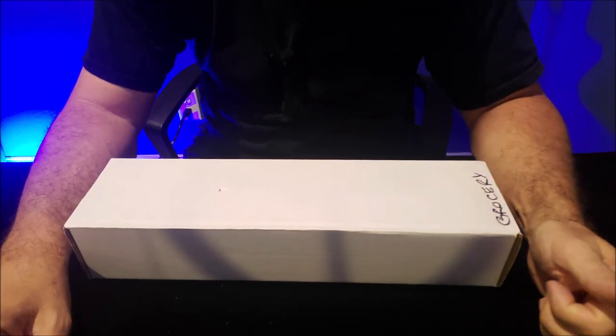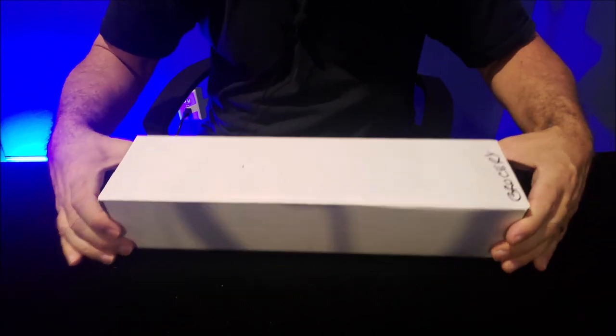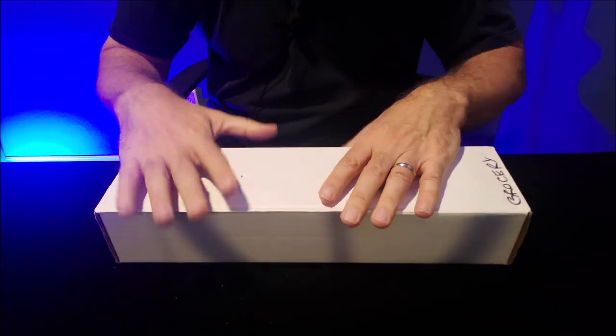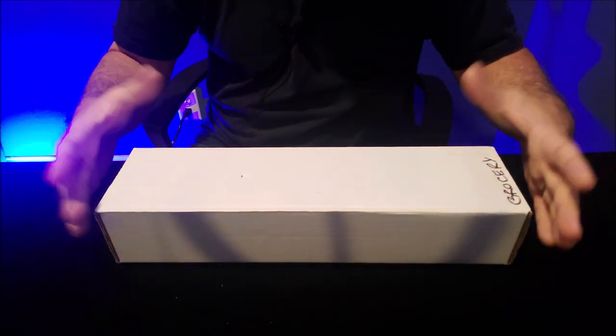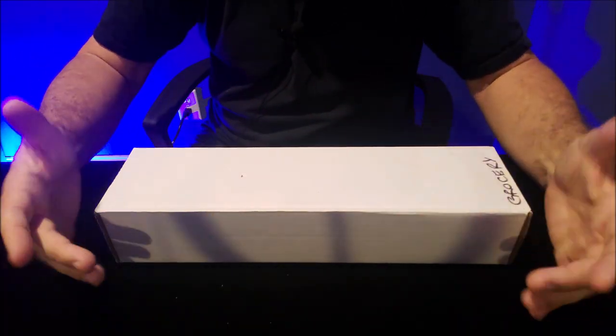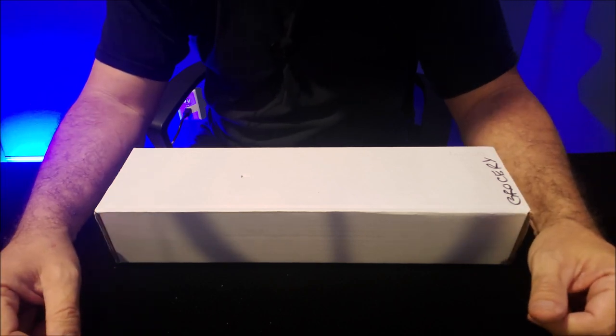Hey everybody, welcome back to Magic Orthodoxy. My name is David and this is another box from my deck collection. I believe we're on box number 18 — 18 boxes and I'm making these videos one at a time, once a week, going through my long boxes. There's like 20 or so decks in each box and just showing them to you one at a time so you get a feel of it.